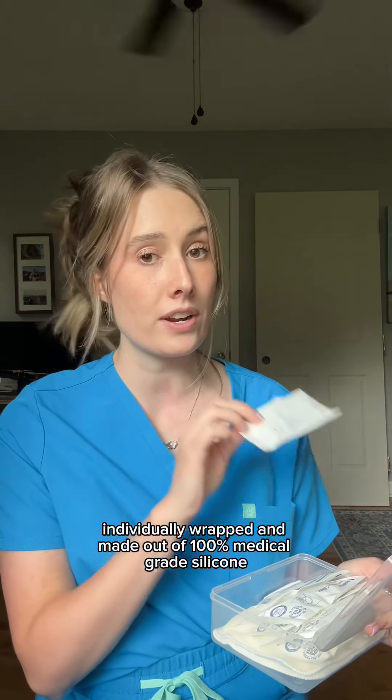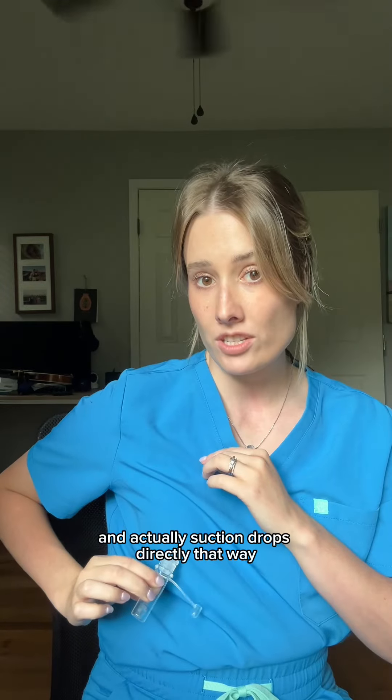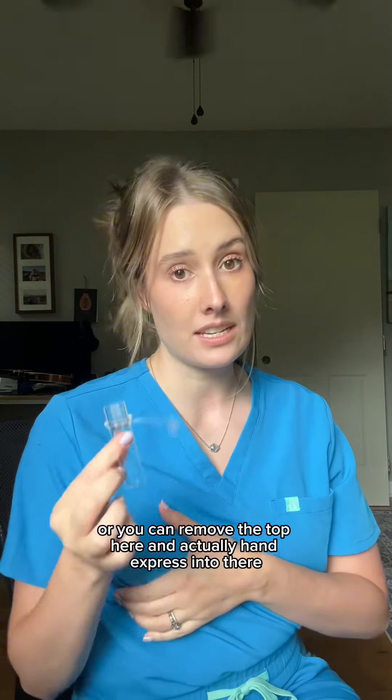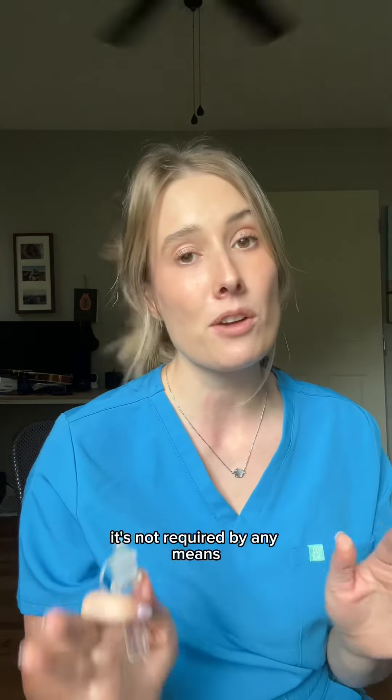There are two different ways to collect colostrum with this. You can remove the little top here and actually suction drops directly that way, or you can remove the top and hand express into it. I've had tons of patients bring in refrigerated or previously frozen breast milk.